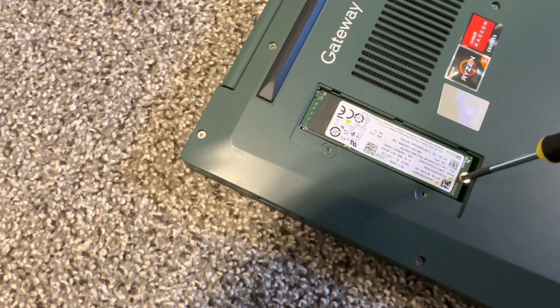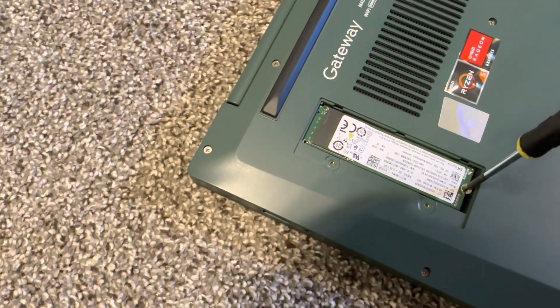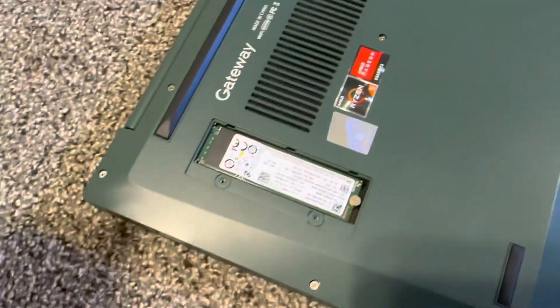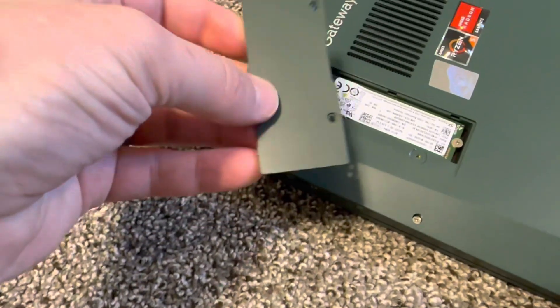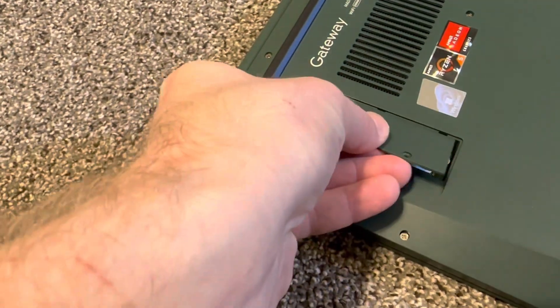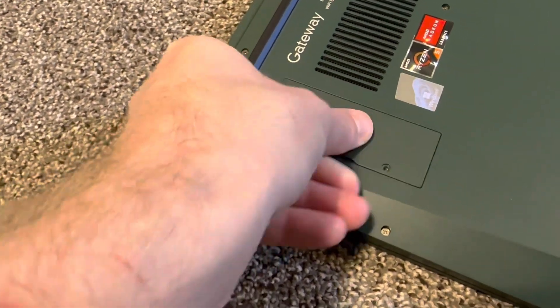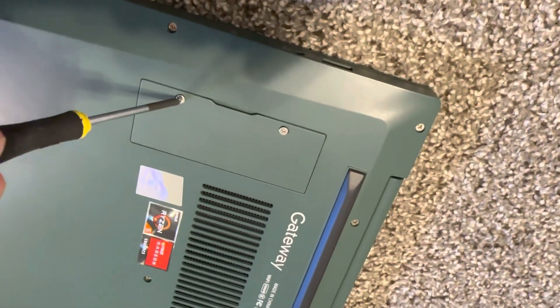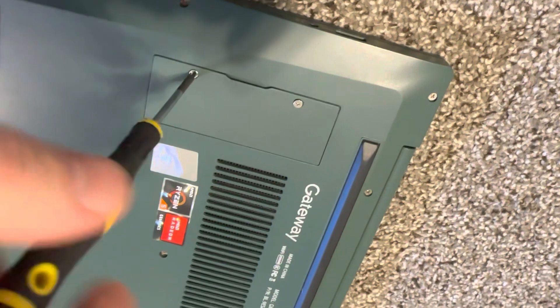Then you screw it back — not gonna make it too tight. Then you put back the cover and screw it back, and then you just format it to whatever you need.